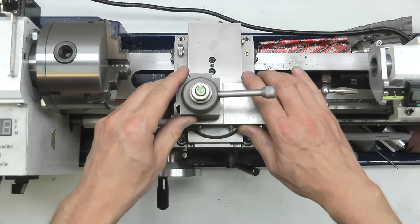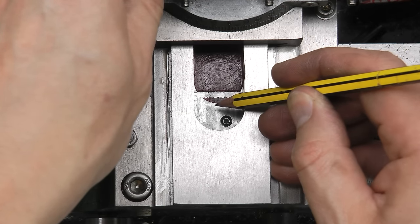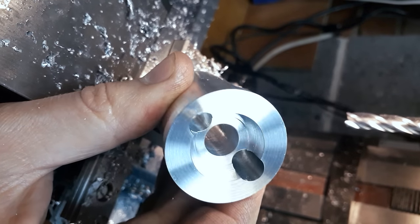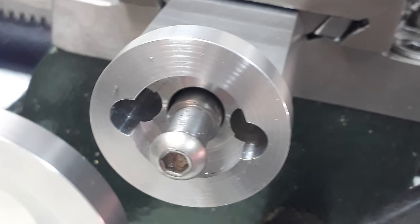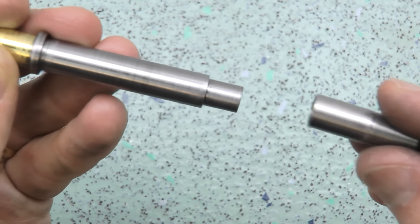As I was going to the trouble of stripping the thing down I decided to increase the cross slide travel too. By milling out some of the spare meat in the saddle I'm able to move the cross slide back an extra 15mm. In order for that to work the lead screw boss needs to be made longer by the same amount, so I made a new one from aluminium. The longer boss meant the lead screw barely poked out at the end, so I made an extension sleeve to fit.